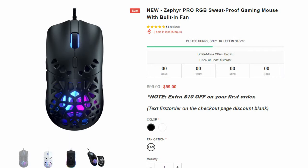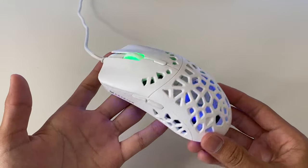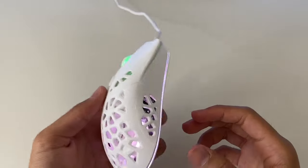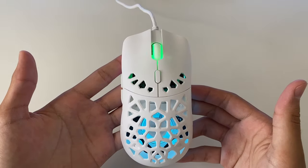The Zephyr Pro starts at $59 with a discount coupon, which is an awesome deal for a mouse without losing features or performance. Here is the mouse with the honeycomb design, meaning it will be lightweight. The weight of this mouse is only around 68 grams, so really light compared to other mice out there.